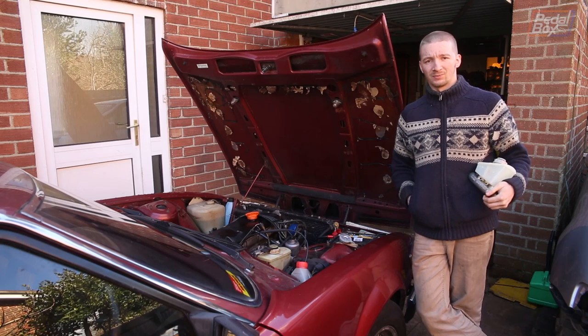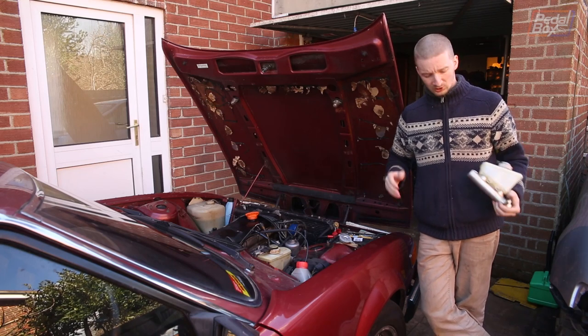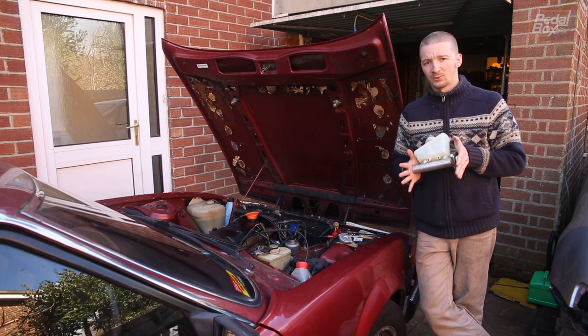Back by popular demand, it's my Rover SD1. On the driveway this time, we've just got no brakes, so we're going to put on this new master cylinder and see how well they work after that.